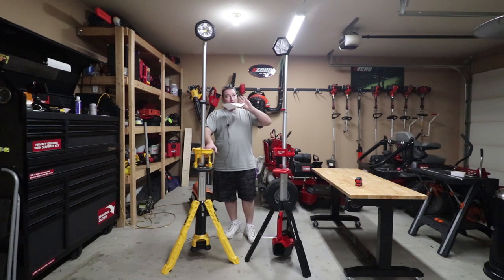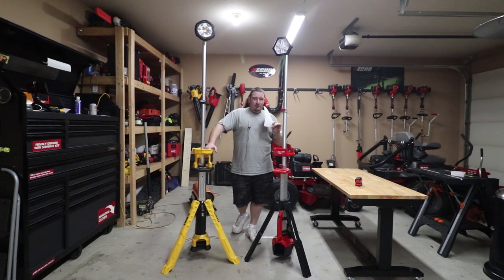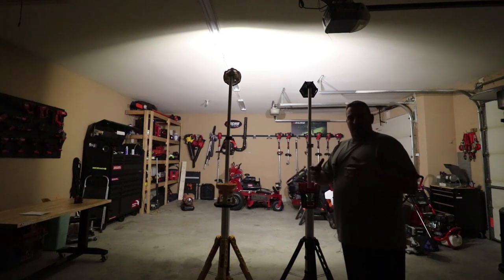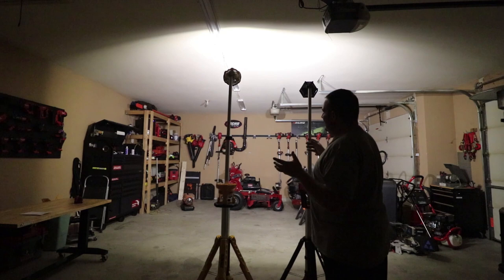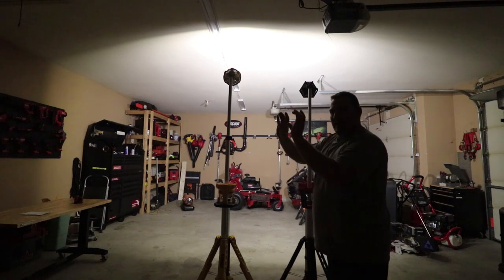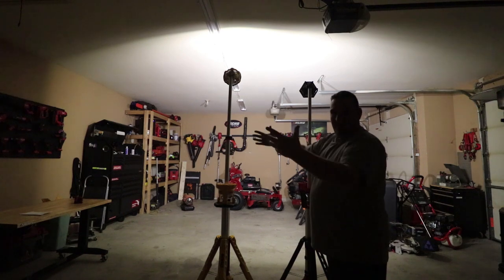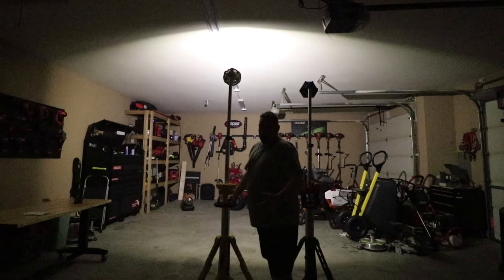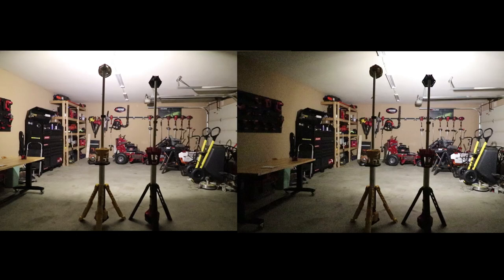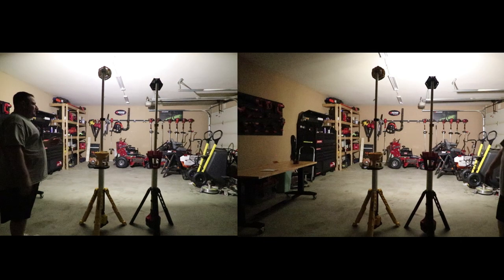Let's put a battery in these and show you the brightness. We're going to turn the lights off and show you the low, mid, and high on both of these. The camera probably does not do any justice with it being very dark and these lights being on, but this is the high setting on both lights. Here is your medium setting, and now here is the low setting.